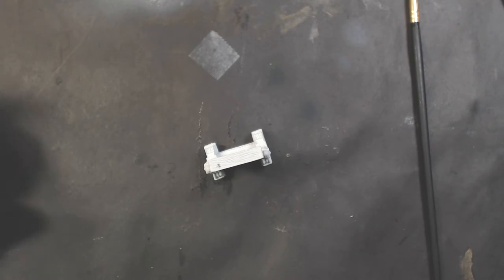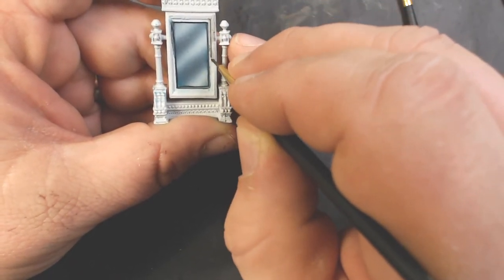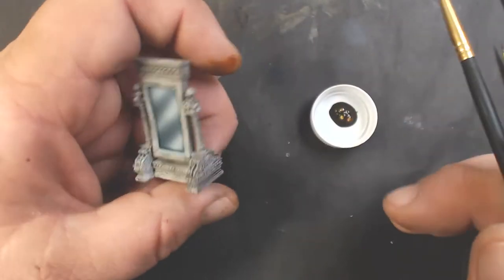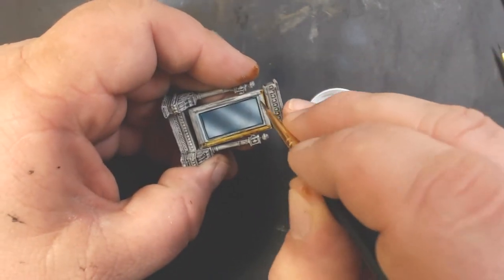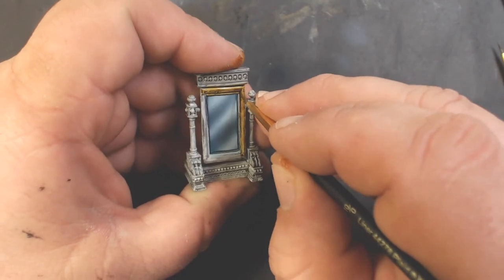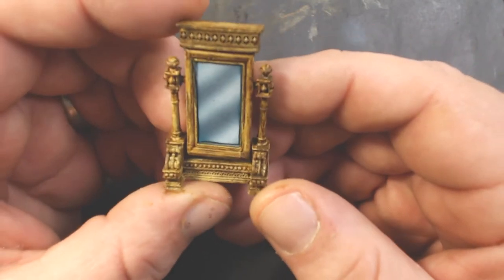Now I've got some Citadel Nuln Oil and we're going to coat the rest of the model with that - this is like the underpainting for our wood grain. After coating the whole model with Nuln Oil, I've got Scale 75 Intense Wood and I'm just going to paint that on over everything but the mirror. This is the fastest way to get nice realistic looking wood, especially for furniture. Once that dries, give it a coat of Model Master's Lusterless Flat Varnish because the ink does give a gloss. Super simple wood - that's it for the mirror.